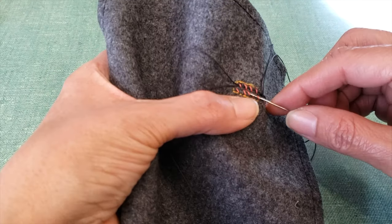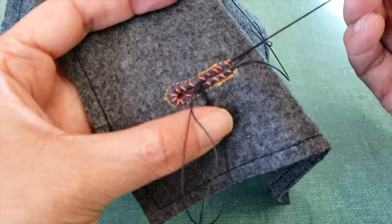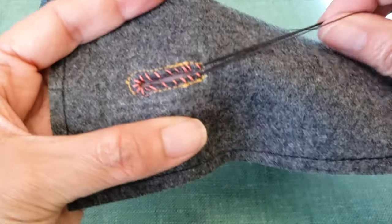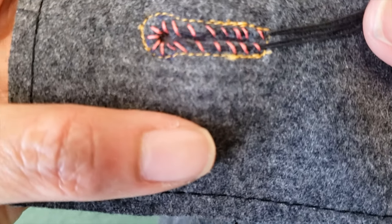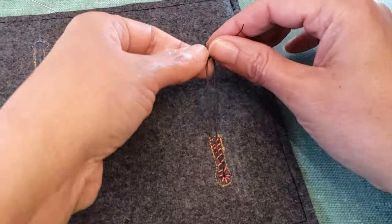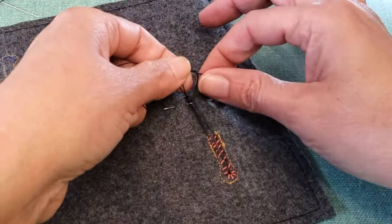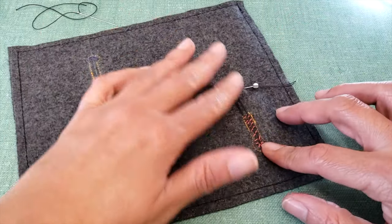I can assure you that making buttonholes by hand is a great skill to have in your repertoire. I'm going to secure my cord, tighten it to a pin. That way I can work and won't have any problem with it. And this is what I have until now.